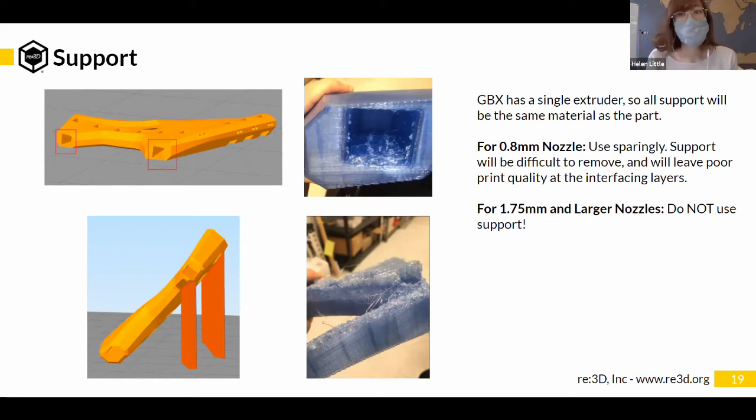For the 0.8 mm nozzle on GBX, we recommend using support very sparingly — it'll be very difficult to remove, very time-consuming, and will leave really poor print quality at the interfacing layers. Try to avoid it as much as possible. With larger nozzle sizes it's just not worth it — any attempt at printing support leaves a horrible surface quality and it's not possible to remove it.